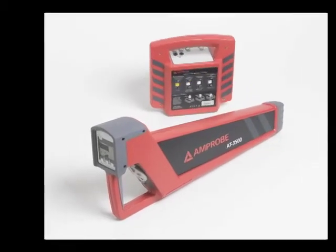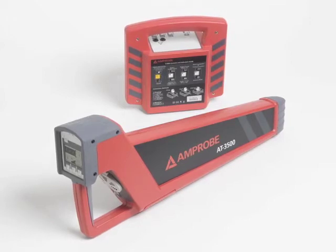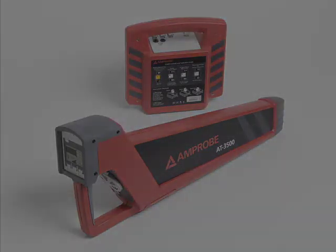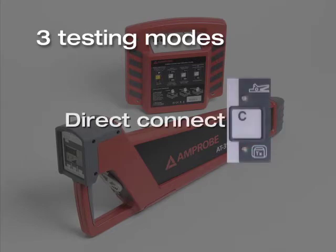The AT-3500 incorporates a number of features that make tracing faster, easier, and more accurate. It has three testing modes to fit a variety of accessibility situations you can find at the job site. In the best-case scenario, use direct connect mode to trace an accessible de-energized conductor.